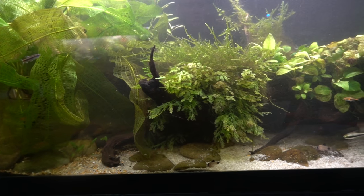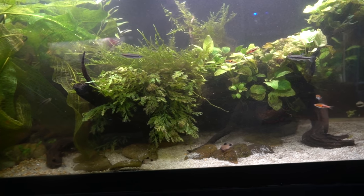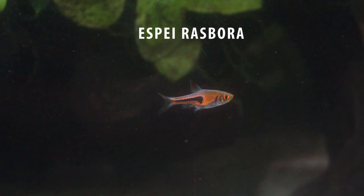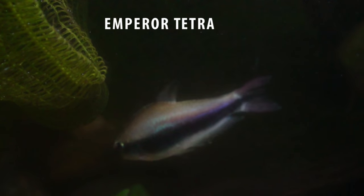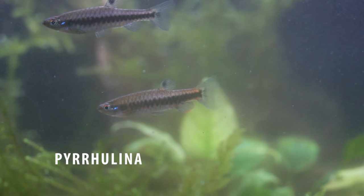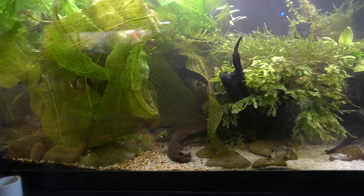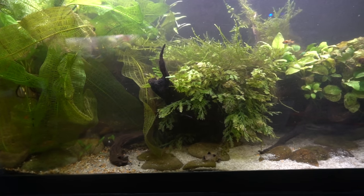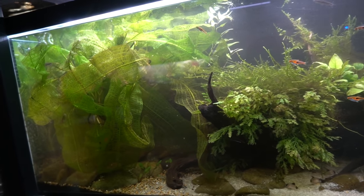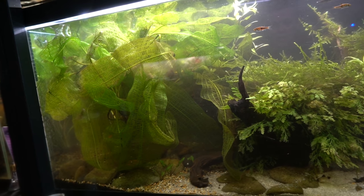If you're new here, this is my 75 gallon sand aquarium. It houses some pretty common fish — panda corries, espei rasboras, emperor tetras, and some pirulina, probably some things I'm forgetting too. It's been a very low maintenance aquarium. I planted it a couple of years ago and basically set it and forget it. It has moss and anubias, bolbitis, and then this absolutely massive lace plant. You can see that this plant takes up over half of this aquarium on its own.